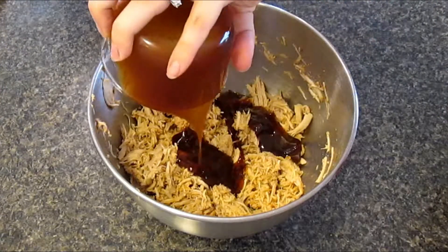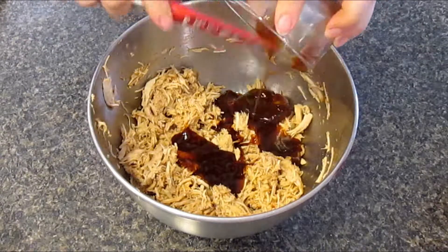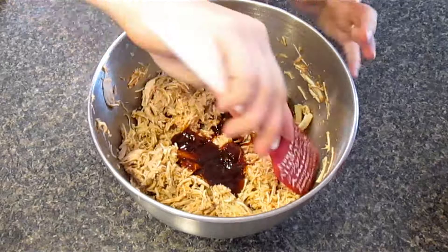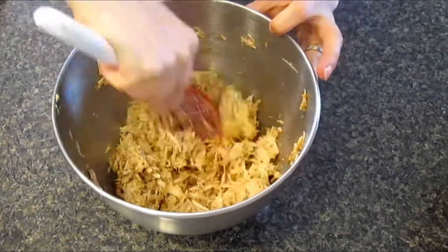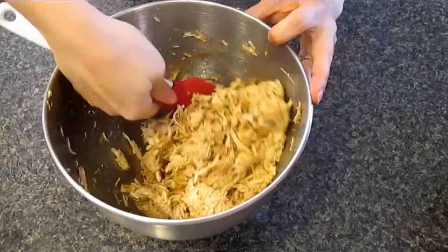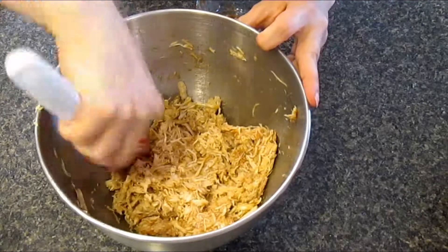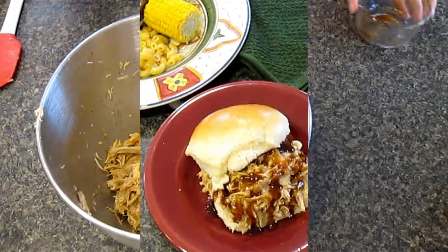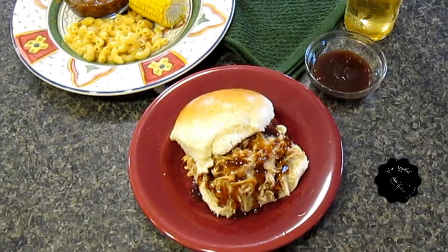Once shredded, add some more barbecue sauce to taste. Serve on a homemade bun or eat on its own. I hope you enjoy.